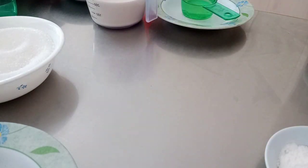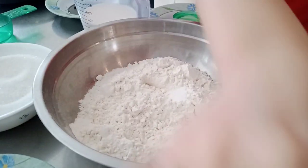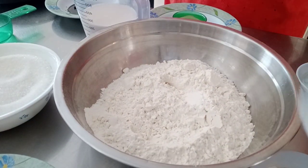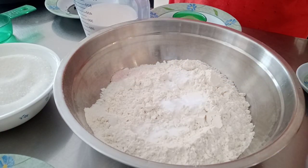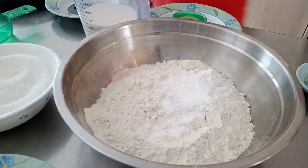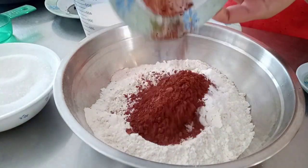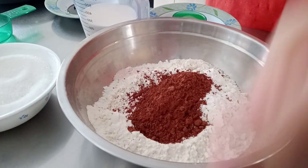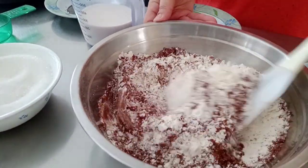Hi guys, so we're going to make red velvet cake. The first thing to do is prepare two and one half cups of all-purpose flour, add two teaspoons of baking powder, one half teaspoon of salt, one teaspoon of baking soda, and one fourth cup of cocoa powder.